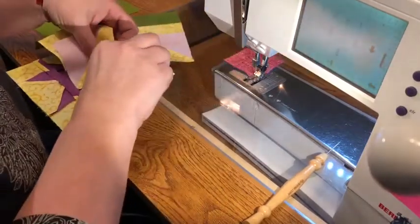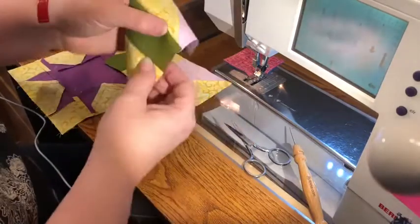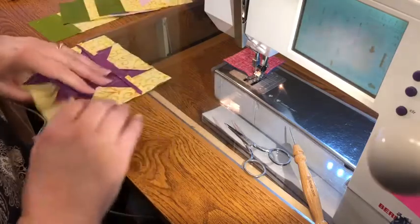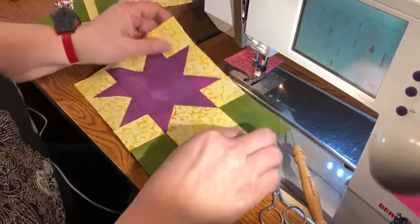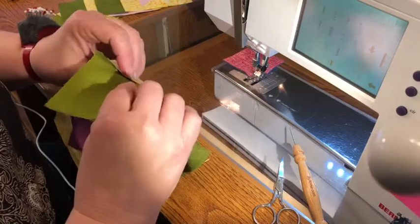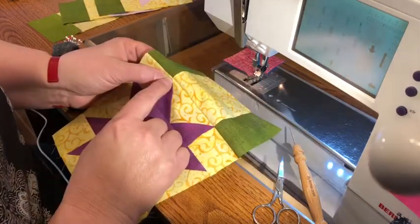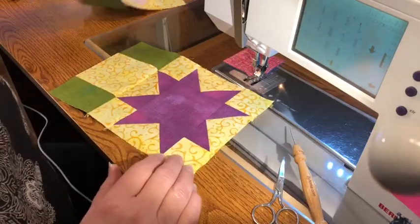I'm going to cut these — those are ready. You can see my points here. You're going to be a quarter of an inch from that point. All these seams are going to be pressed open. You can see here I moved a little bit and didn't quite hit that point, but when it's pressed open I think it's going to be fine — maybe not. I'm going to go back in and correct that after we're done.